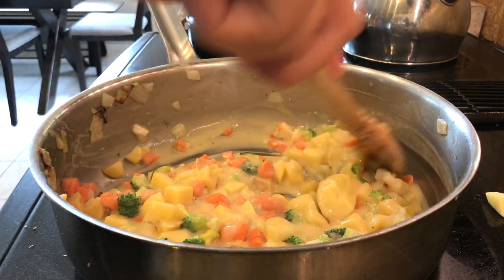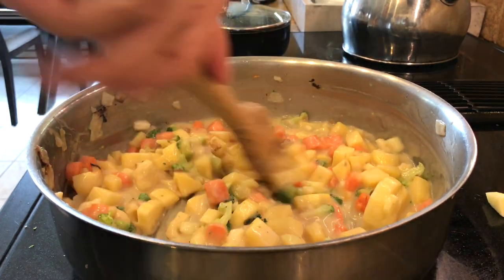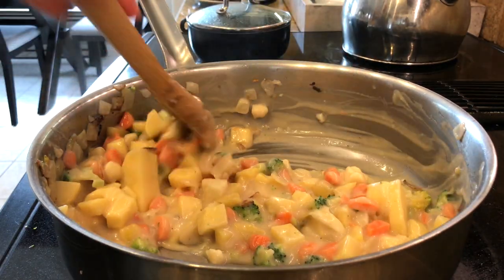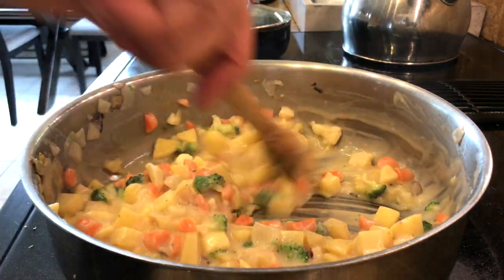I cook the vegetables kind of halfway through because they'll cook more in the pie crust. I actually cook the pot pie in my toaster oven because it's big enough and it saves energy versus using the whole big oven.